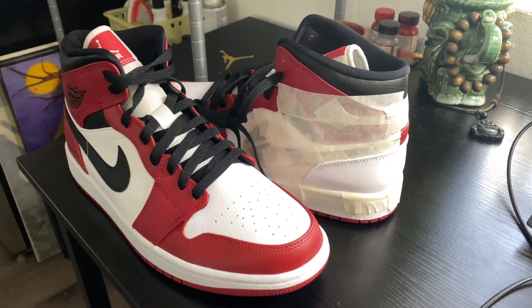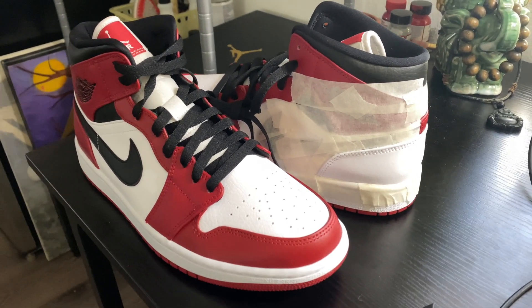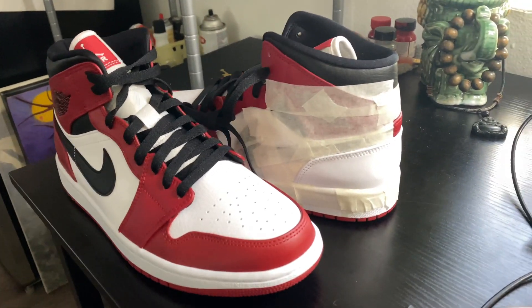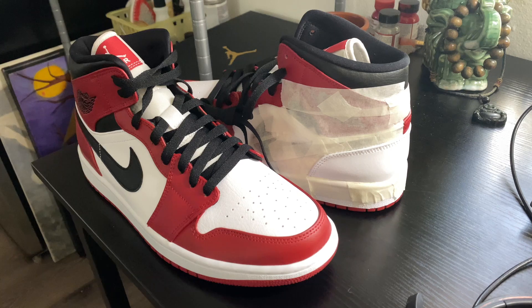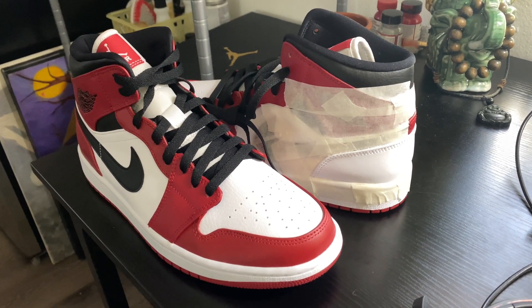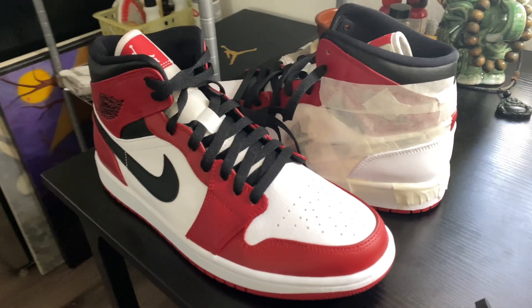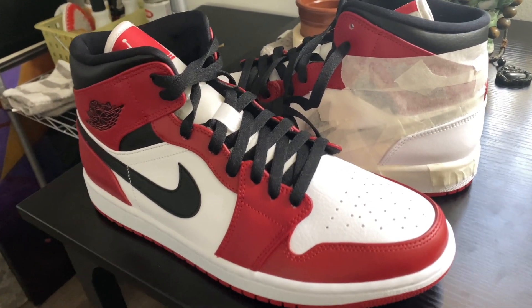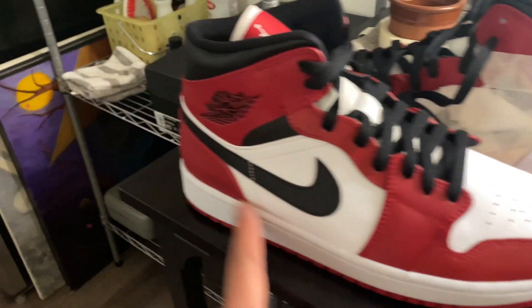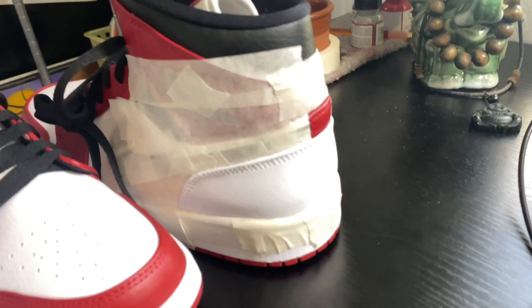What's up YouTube fam, just dropping a quick video here. I wanted to touch on a couple of things when it comes to repainting and customizing shoes — things I've noticed that maybe some other customizers are not showing or doing that would be beneficial. I'm going to be using this Jordan One Mid. It had a white heel, as you can see, and now it's a Chicago colorway. I've got this one taped up.